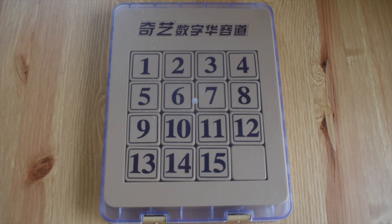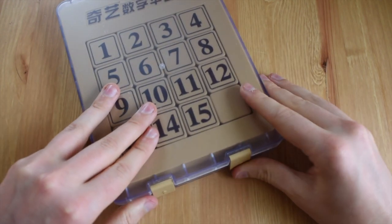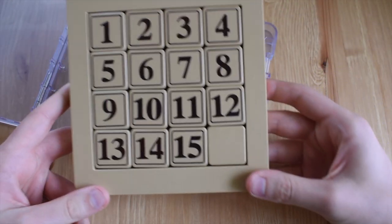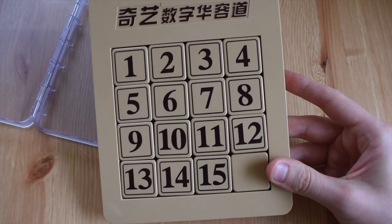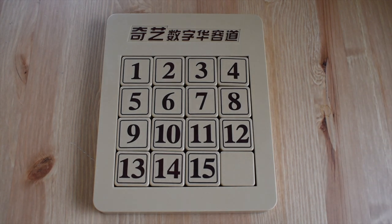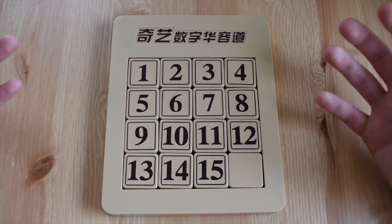What is going on guys, Chris here and welcome back to another video. Today we're going to be taking a look at this puzzle — this is the Chi Yi 15 puzzle. I got this a little while ago when I unboxed a load of different puzzles from Cubes UK, and I really like 15 puzzles and sliding puzzles. This was quite expensive — I believe it was 20 pounds, which is maybe 25 US dollars or something like that. So it is quite an expensive puzzle, but it's definitely very high quality, a very nice puzzle indeed.